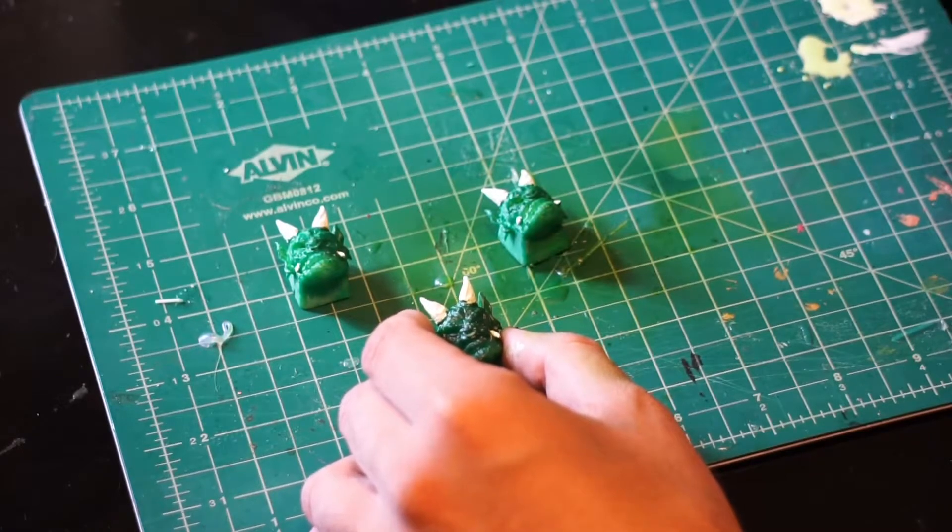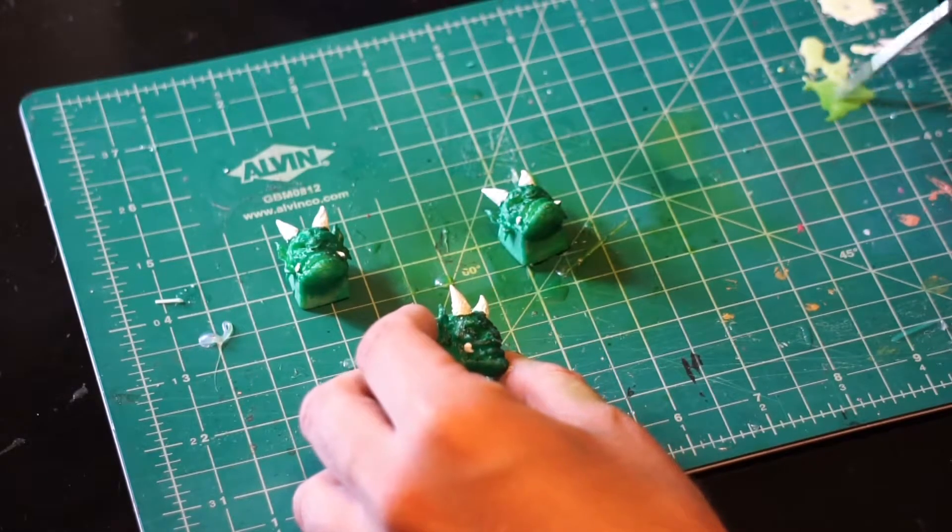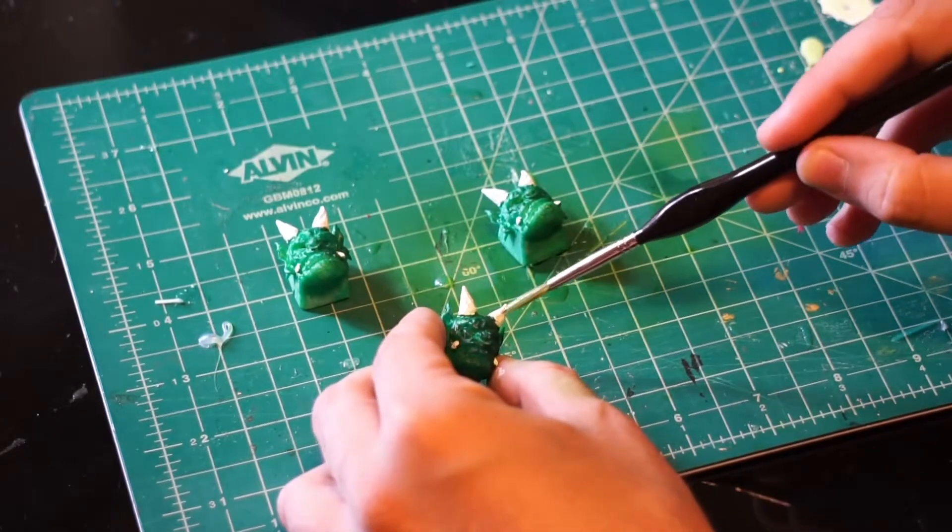Once we have the base, we can start working on the small details. I painted the horns and teeth white, and I'm adding a light green wash to give it some pop.